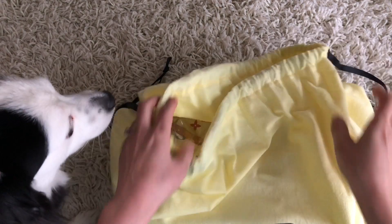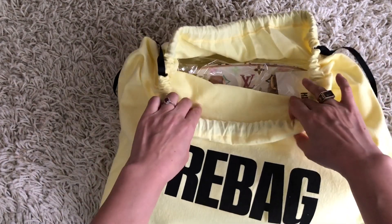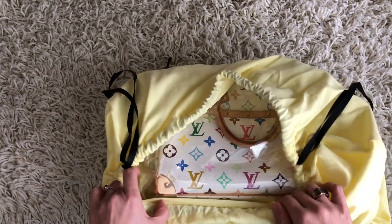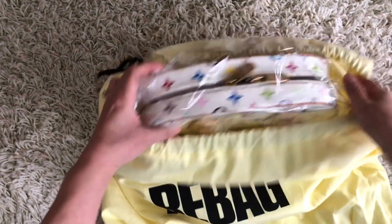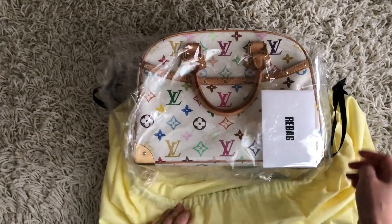Oh, I think you can kind of see it — it's a multicolor! Oh, how adorable is this bag? Oh my god, this bag is so adorable!